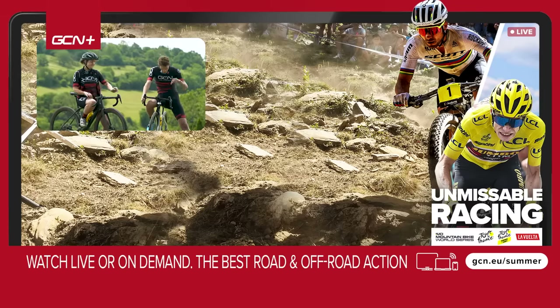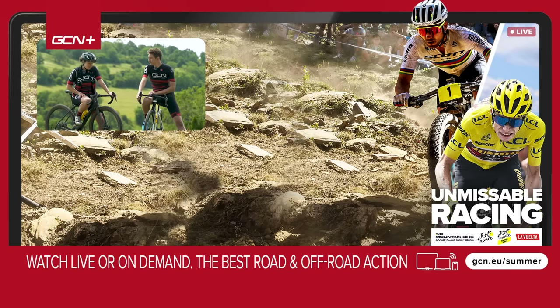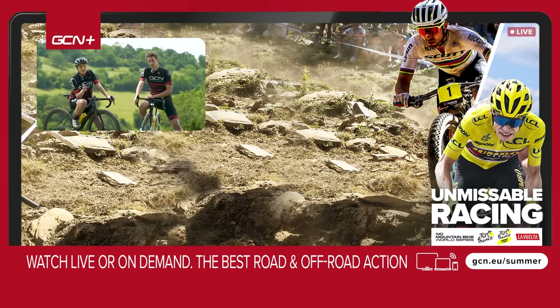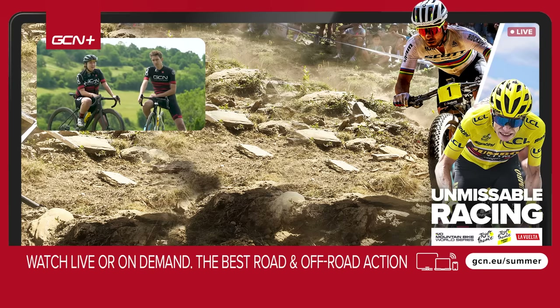Whereas for me, for road, it's the road system. But let us know down in the comment section below what you guys think. If you did enjoy, give it a big thumbs up, and also a big thank you to Shimano for helping out with this video.